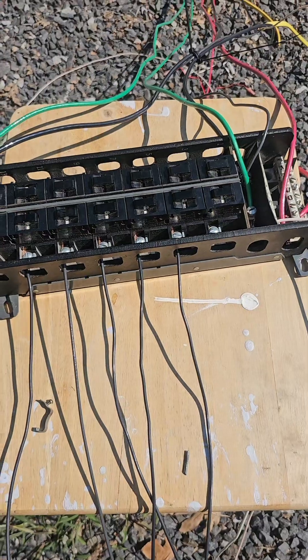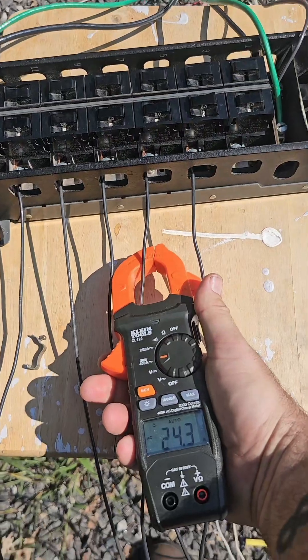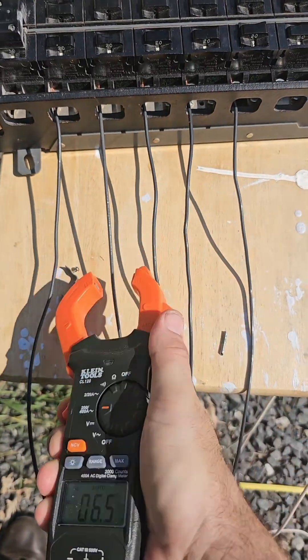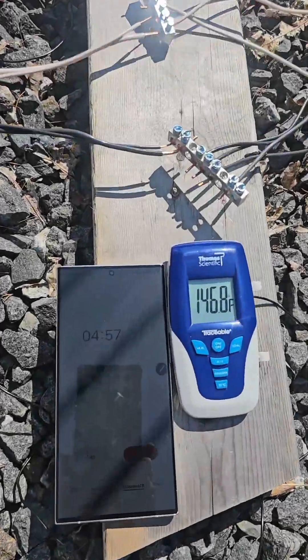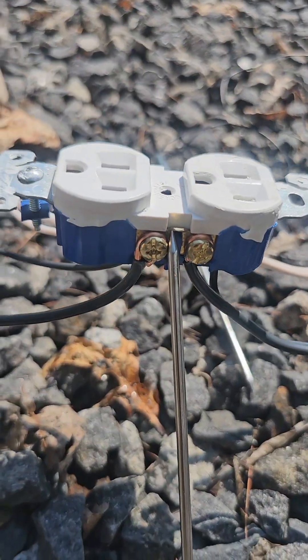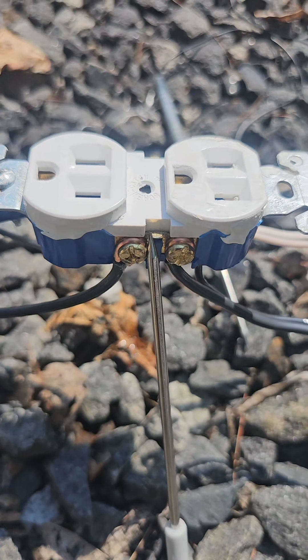This one keeps tripping every once in a while — it just did right there. So now after that trips, we're at 24, 8, 23, 19. Five minutes in. I don't see anything wrong with that tab yet. Maybe there's a little discoloration — it's kind of hard to tell in the sun. I don't know if you guys can see it on the camera.